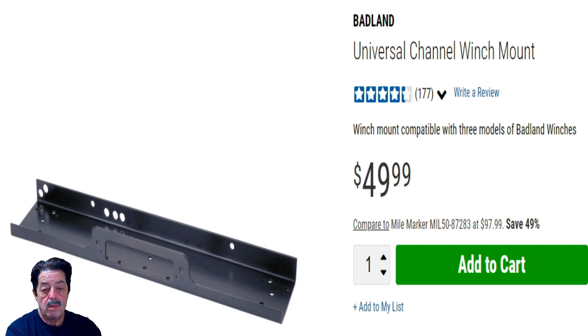A lot of people complain and return these because the mounting holes didn't line up. I understand that frustration — you'd have to drill new holes, and as the fabricator said, you don't want to drill those into a bumper that may not be able to withstand the pull. A lot of people return them. On the other hand, if you have an aftermarket heavy-duty bumper that's really secure to the frame, it might work — but you'd still have to drill those holes.